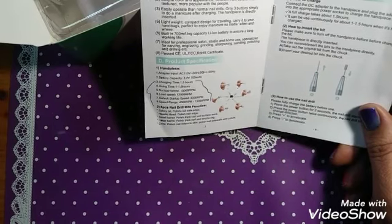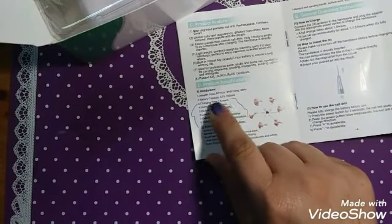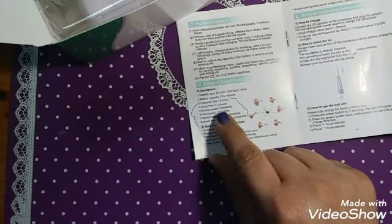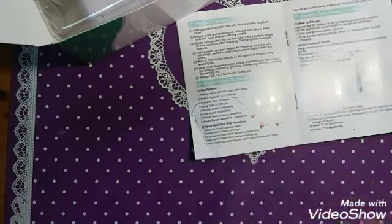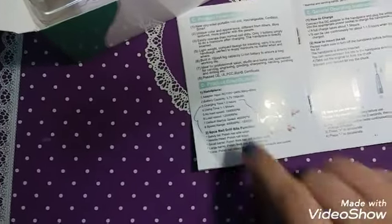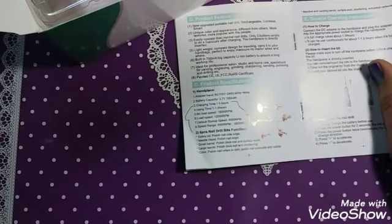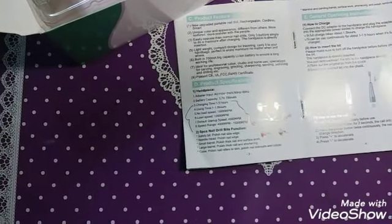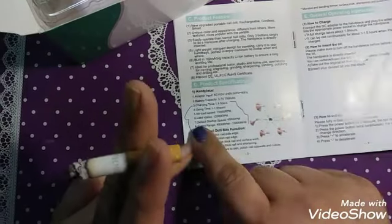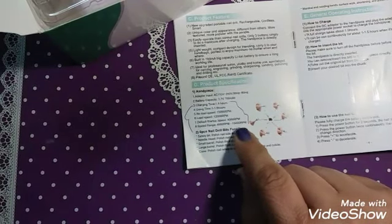Anybody can use this. Only three buttons. Simply do a manicure after charging. Lightweight, compact design for travel. Some things I marked here on the handpiece: adapter power, battery capacity, charging time 1.5 hours, usage 1.5 hours. No load speed 15,000 RPM, load speed 12,000 RPM. Default startup speed, speed range 4,000 to 15,000 RPM.